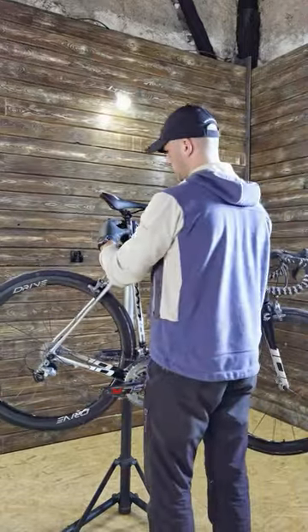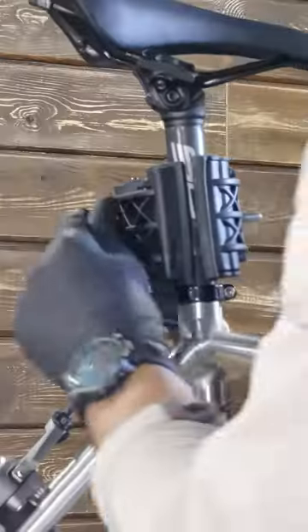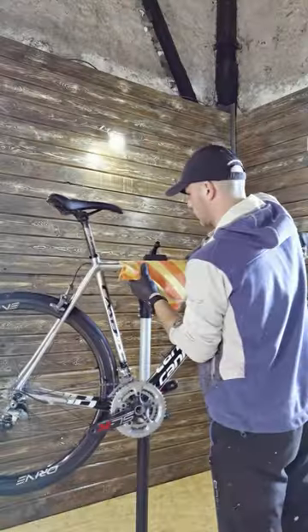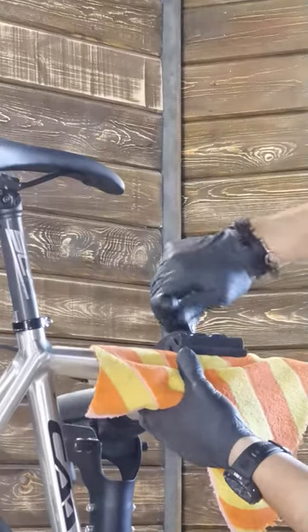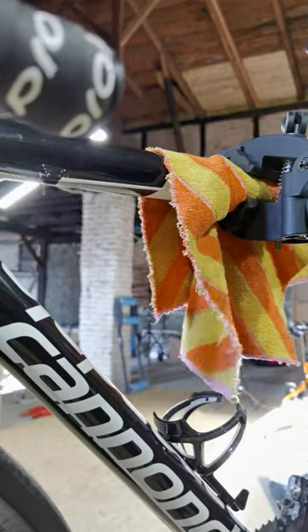Yes, this is the proper and most classical way of clamping your bike by the seat post, but it's not the only way to do it. Let's say you want to replace the seat post and you don't have it on your bike — you can do it by the top tube. Just do it lightly, just don't damage the external cables.